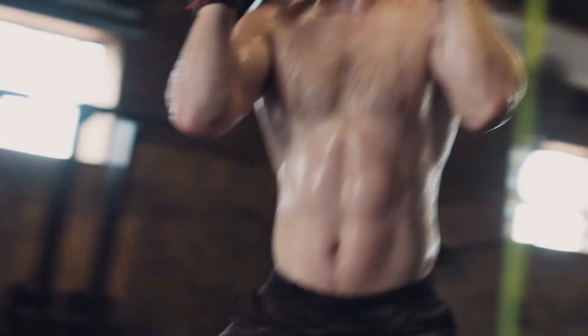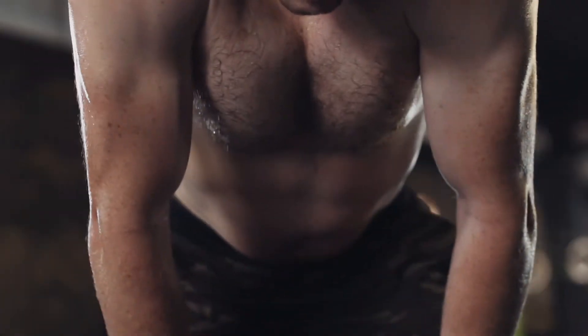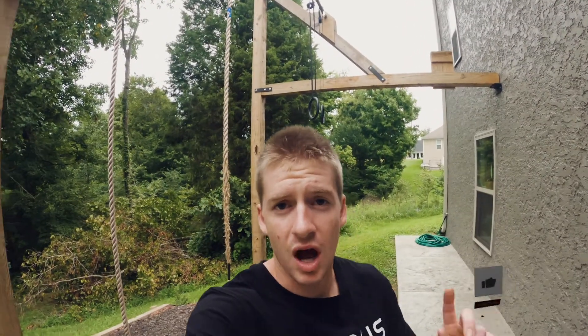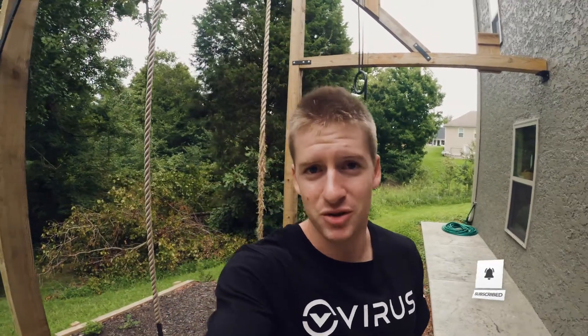I like everything about these shorts. So if you're looking for a pair of shorts that can perform amazingly in the gym, feel and look great, and make you smile whenever you put them on, well then I think you might have just found your shorts. Comment or send me a message if you have any questions, and happy training.